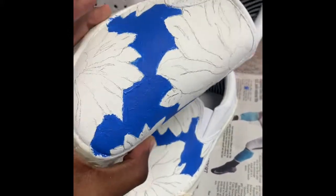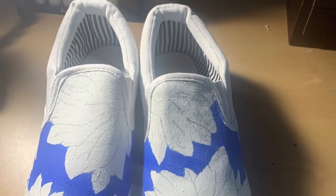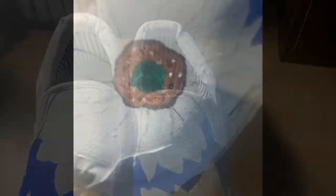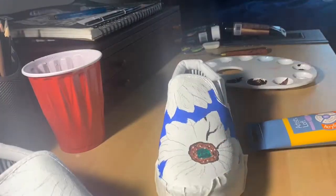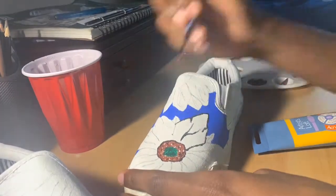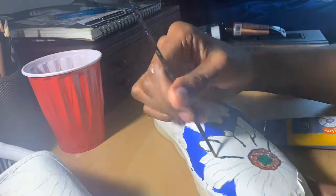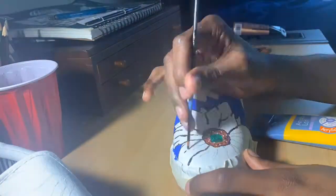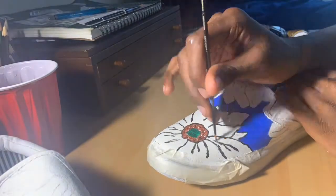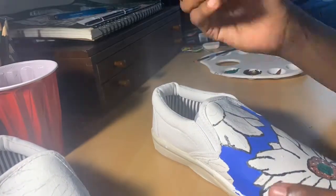There it is — now we can start doing the design, and there is the middle of the sunflower. Here's a speed draw of me going through the process because it took me a minute, so I just want to show you guys what I was doing. Super satisfying to watch — I'm enjoying it and I hope you guys are too.